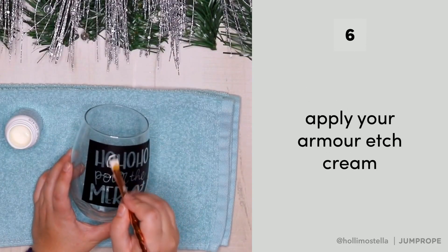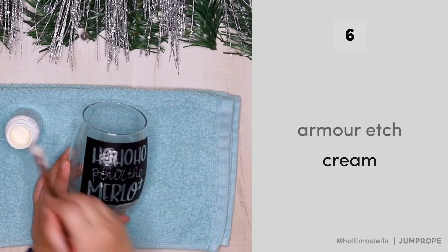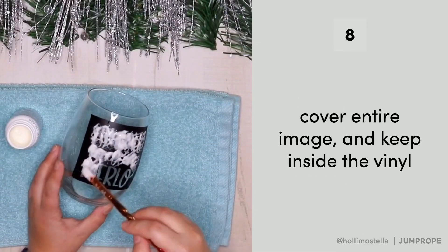Now we're ready to apply the glass etching cream. For this project, I used Armor Etch — you can get this at any craft store. Using a paintbrush or sponge, apply it super thick. In this case, you want more rather than less.